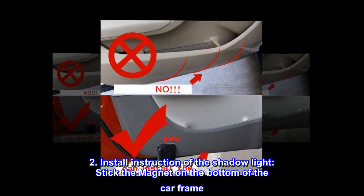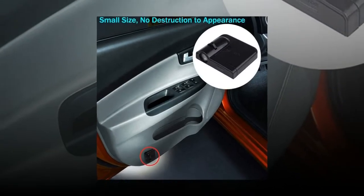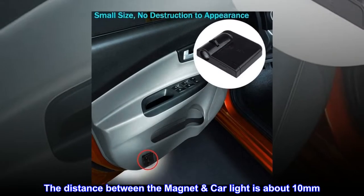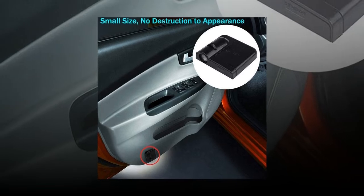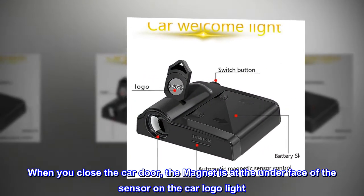Install instruction for the shadow light: stick the magnet on the bottom of the car frame and stick the car light on the car door. The distance between the magnet and car light should be about 10 millimeters. When you close the car door, the magnet sits under the sensor on the car logo light.